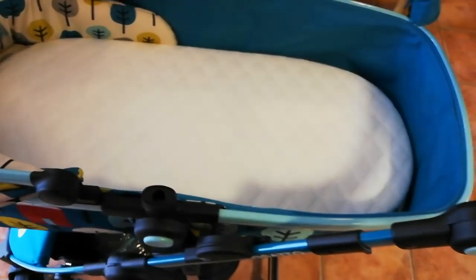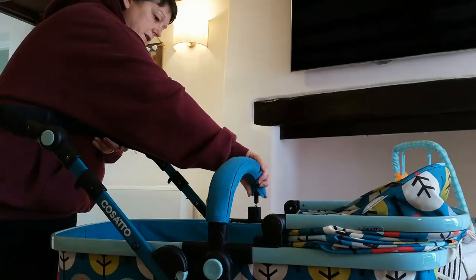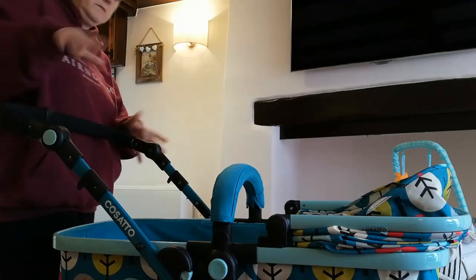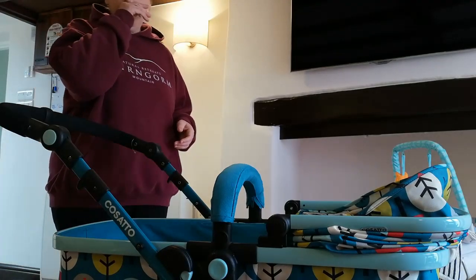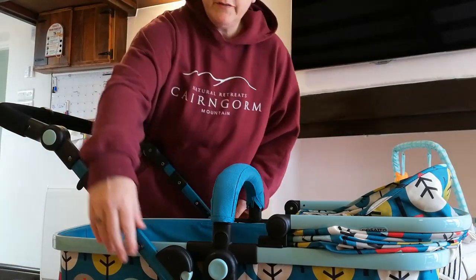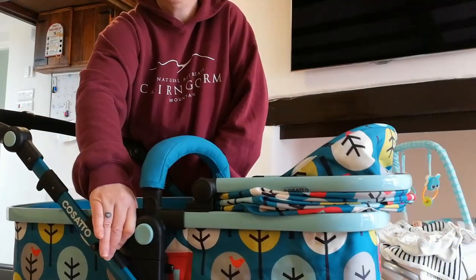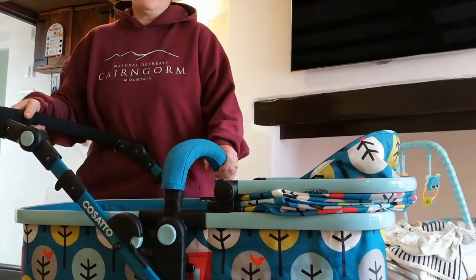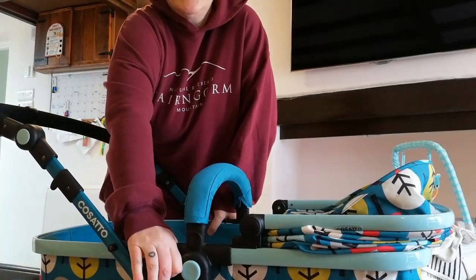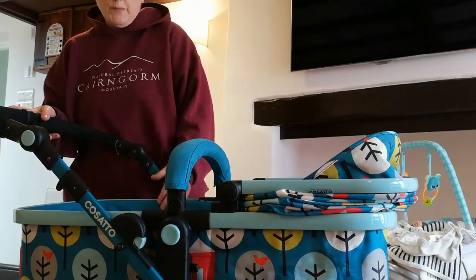One of the other features I like about it is how easy it is to move around — I love how easy it is to move. Also, it's low down, but if you pull on these clips here you can bring the baby higher up to you. So the pram can go up higher or lower, and you can do that even when the seat's up as well.